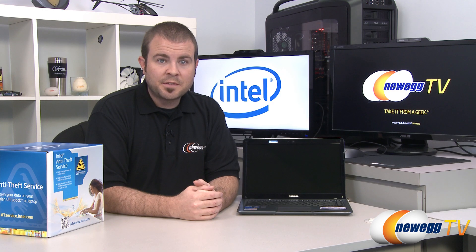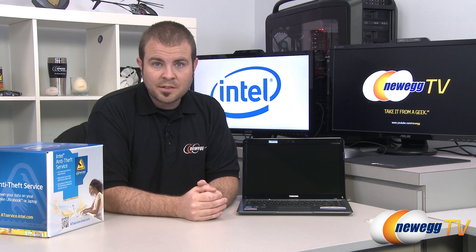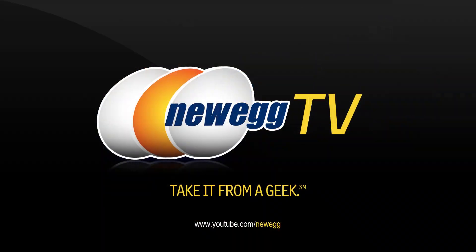That's going to wrap it up for this video. We hope you've learned a little bit more about Intel anti-theft technology and keeping your Ultrabook and the important data stored on it safe. I'm Paul with Newegg TV. If you enjoyed today's video, you can find more on our Newegg YouTube channel — and don't forget to subscribe for more tech videos. Thanks a lot for watching and we'll see you next time.